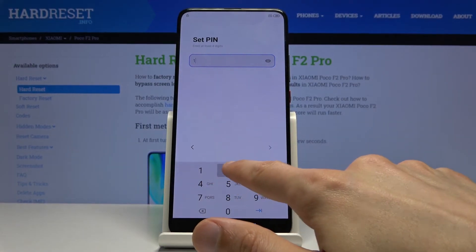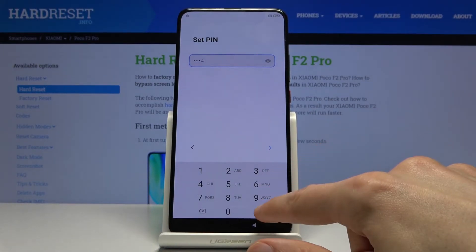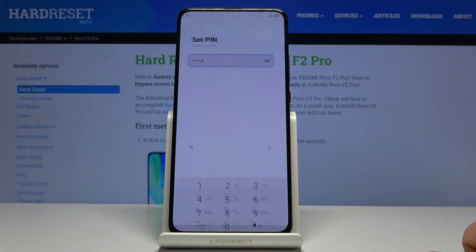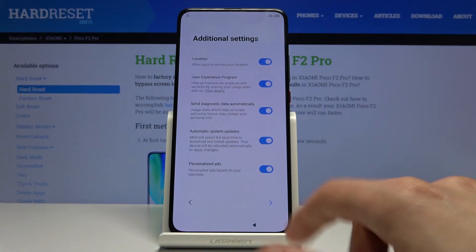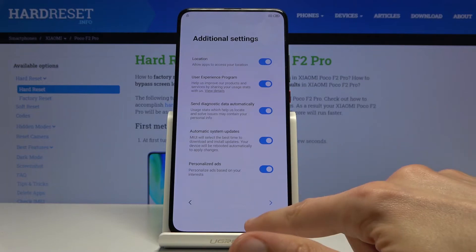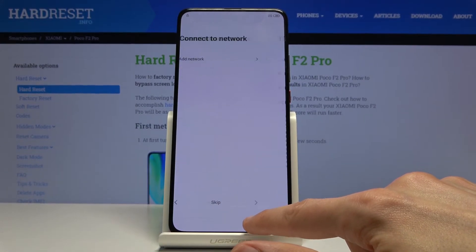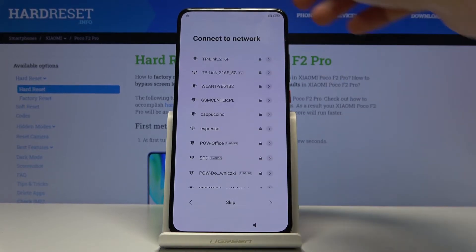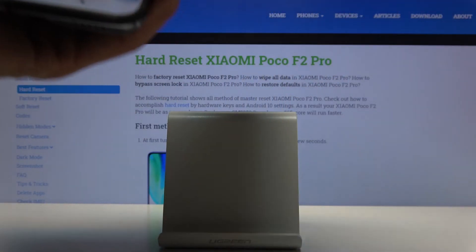Now let's just wait a moment so we can remember our password. Then let's put in that pin and confirm it once more. From here once you put it in, go back to the Wi-Fi connection and connect to your network.